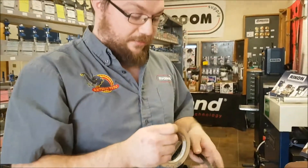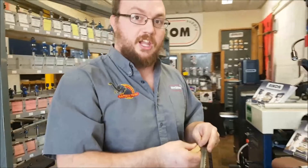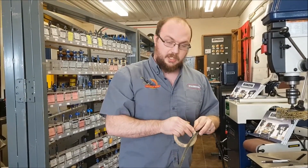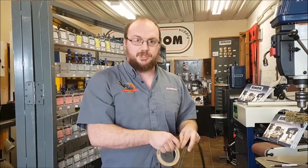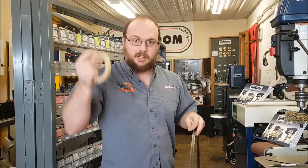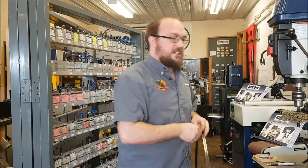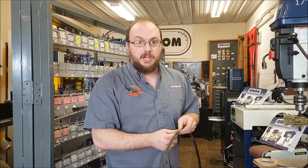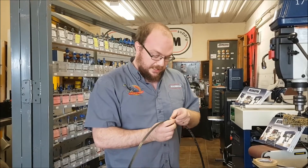The length is kind of the fun part — it can be a challenging part. A lot of guys will do it with a string, but I find a string to be a little inaccurate because strings have a little stretch in them. When you stretch it around the bandsaw blade, it'll end up being a little bit longer than when you try to measure it with a measuring tape.